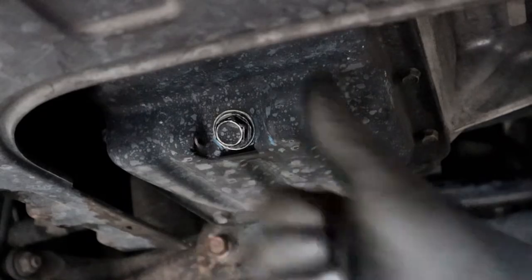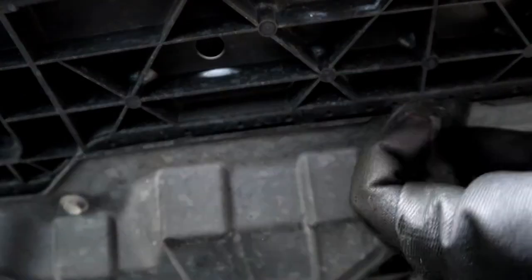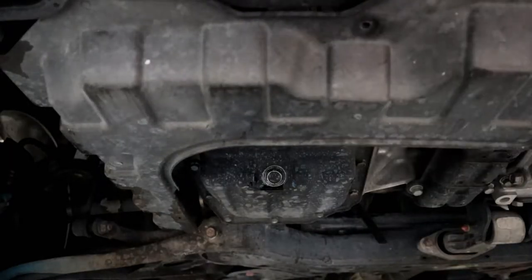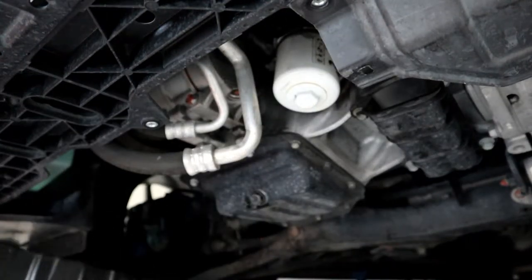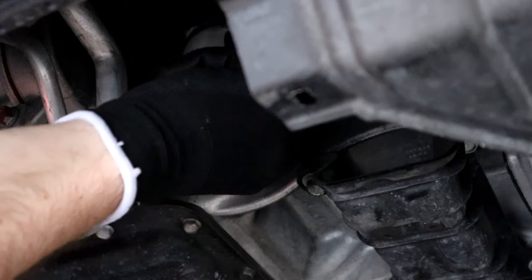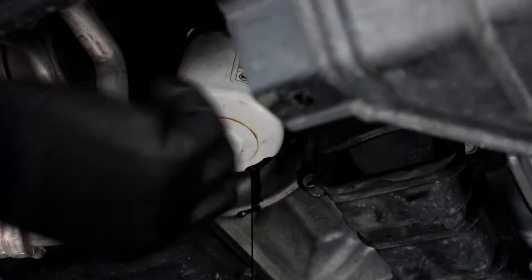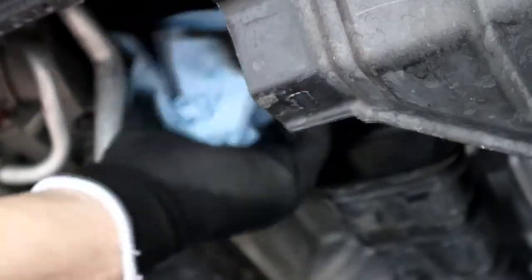Let's go ahead and get this engine cover off so we can access the filter better — this thing's kind of in my way. I usually twist on my filters by hand and can get it pretty tight. When you start to see the oil leak, go ahead and let it all drain out before you take the rest of the filter off — you don't want to make a mess.